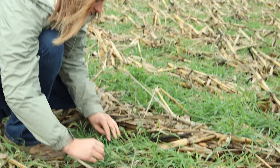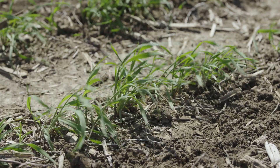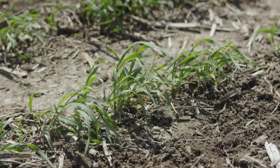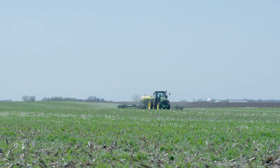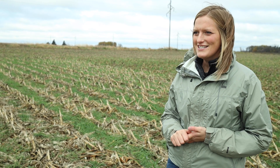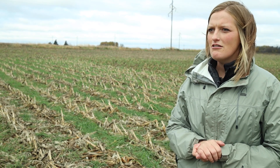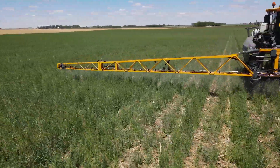We started cover crops for more of a water quality reason, but it's all morphed into finding different benefits. One thing we never really thought of in the beginning was weed control. We're applying heavier rates of rye into our standing corn that'll become beans the following spring, hoping a thicker stand of rye suppresses early season broadleaves. We also have delayed termination on the cover crop — it's taken a few years to learn how to manage that, and it's not a beginner method by any means.